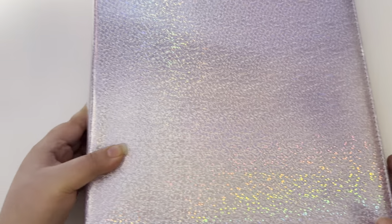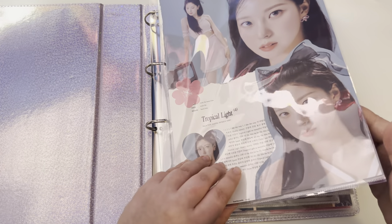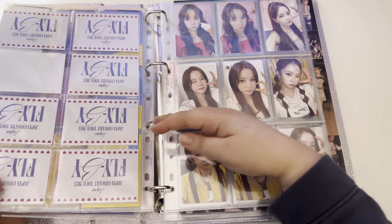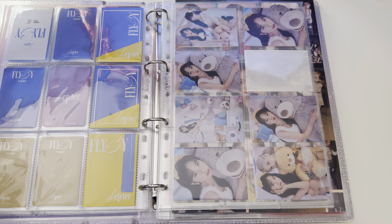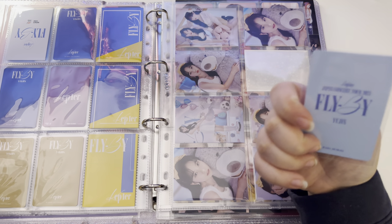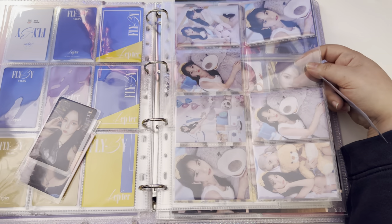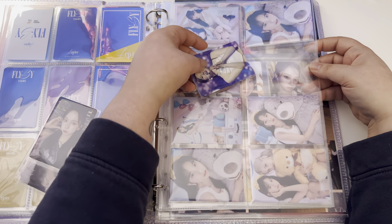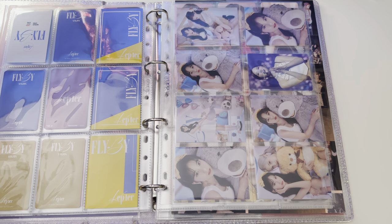Next I have the photo cards from Kepler's Japanese release. I have a couple cards here — one of these is from the Flyby Tour, which is what these cards are from, so I was just gonna put it with these. That page looks very cute and complete.